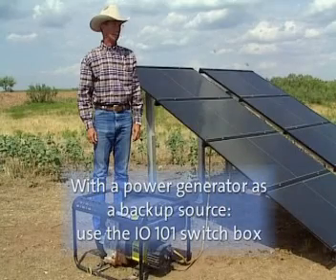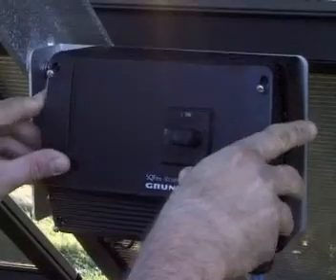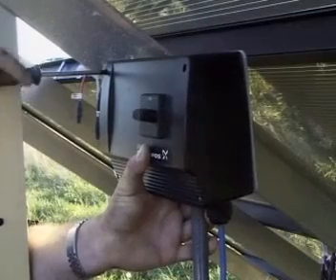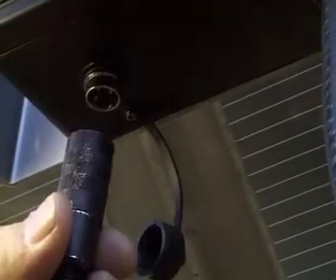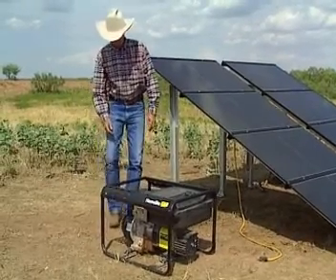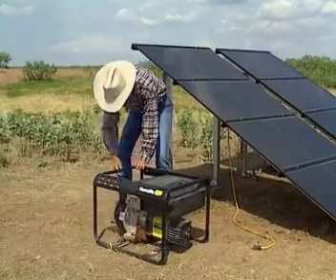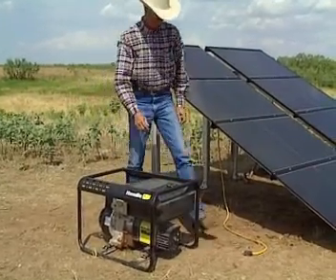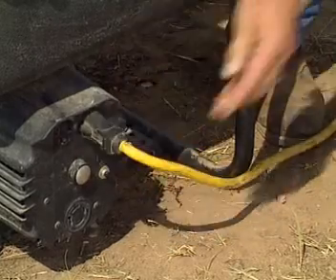If you use a power generator as a backup source, you must use the switch box IO101. The box must be switched off while the generator is started up. The generator is easily connected to the system using the included cable. Plug the cable into the IO101, start the generator, plug the cable into the generator, and switch on the pump.